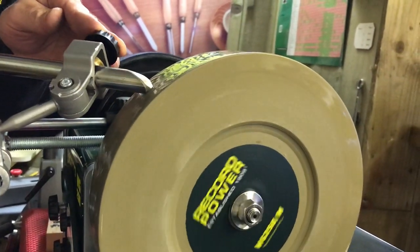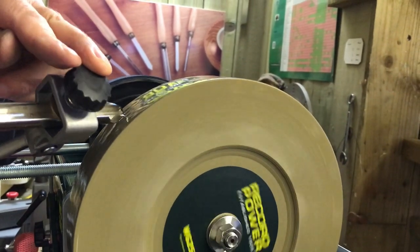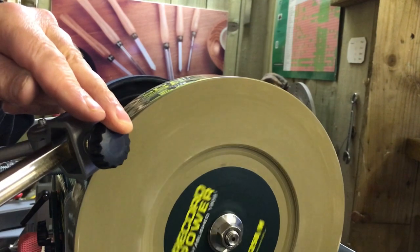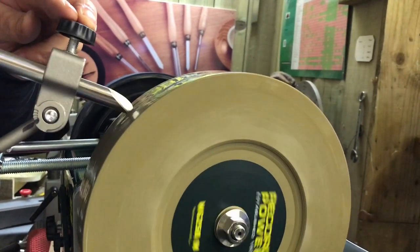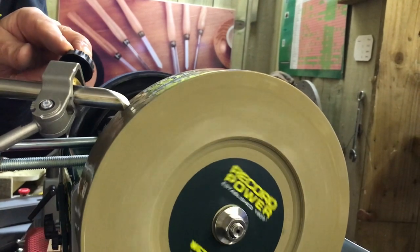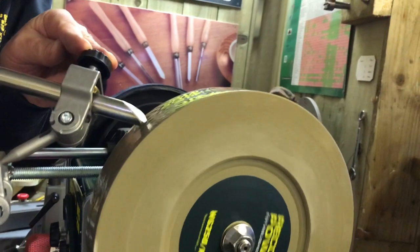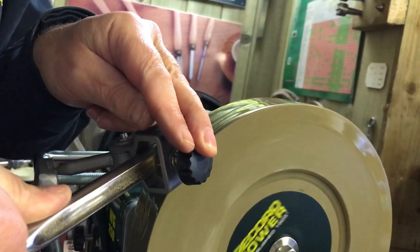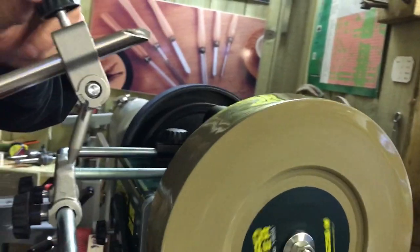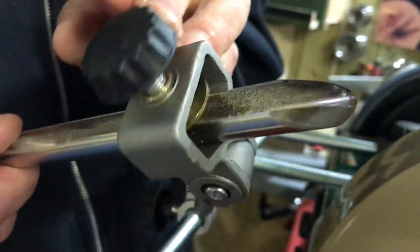Going around and back again — not losing any steel, it's a totally cool grind. And that's it — there's your tool ground to the swept-back grind.